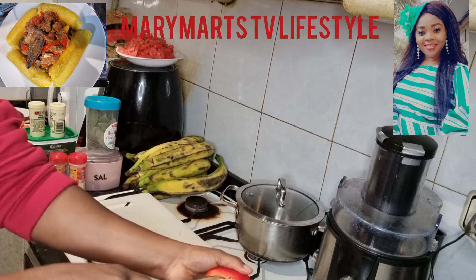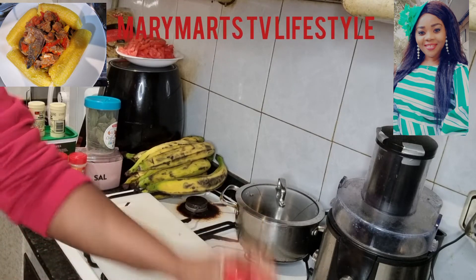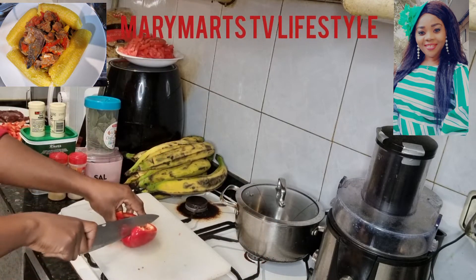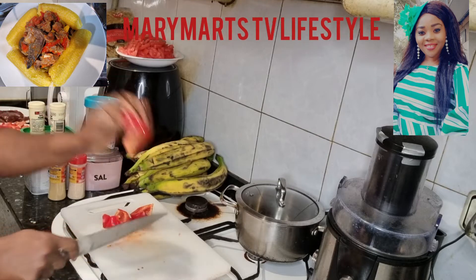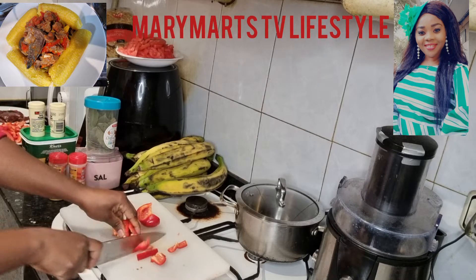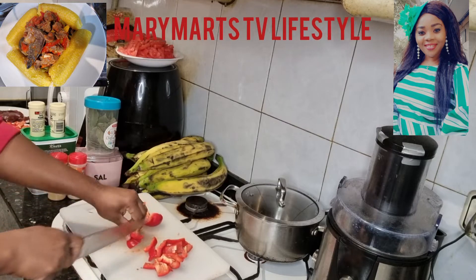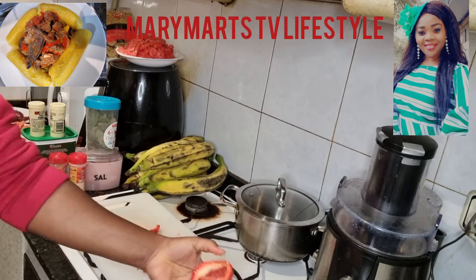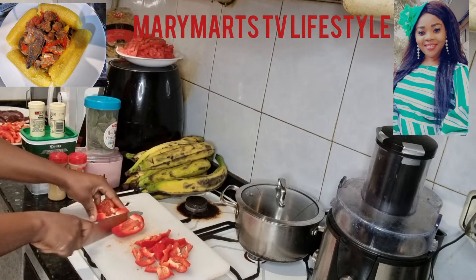Everything is washed — I've washed it all, I'm just going to be slicing it now. It's very clean. I'm going to cut it into three parts and then slice it one after the other like this. To make it faster, I'll put two pieces together. Then I'll slice the remaining parts in three parts as well.